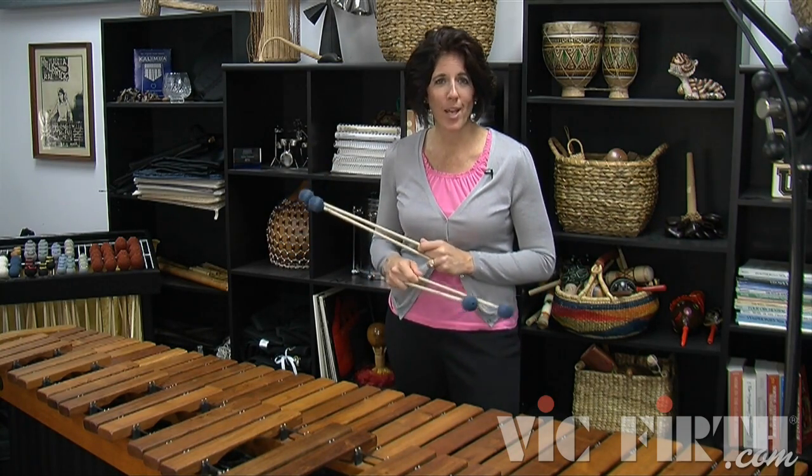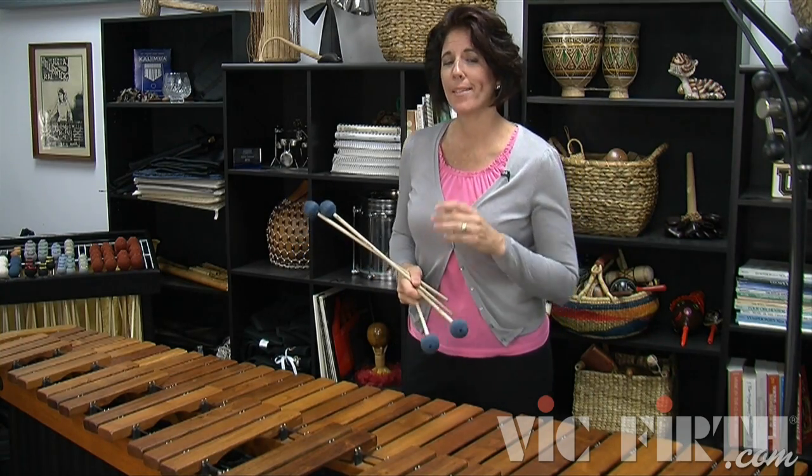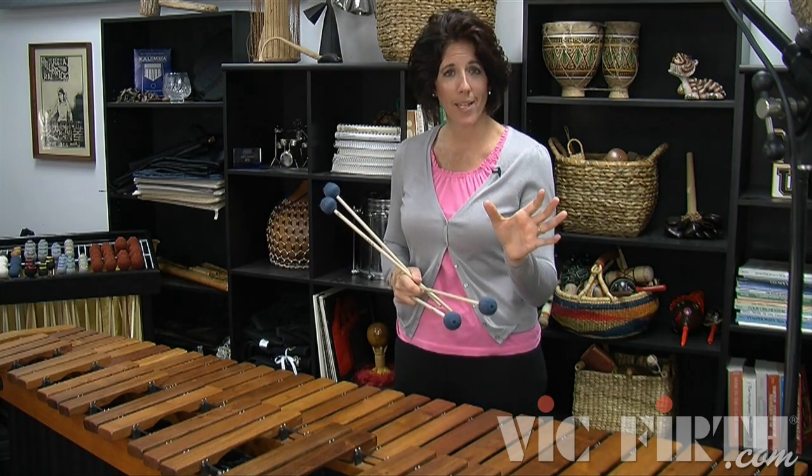This next exercise is the same thing — you've seen this progression before. It's the exercise where we worked on root position, first inversion chords, back to root position, and second inversion chords.